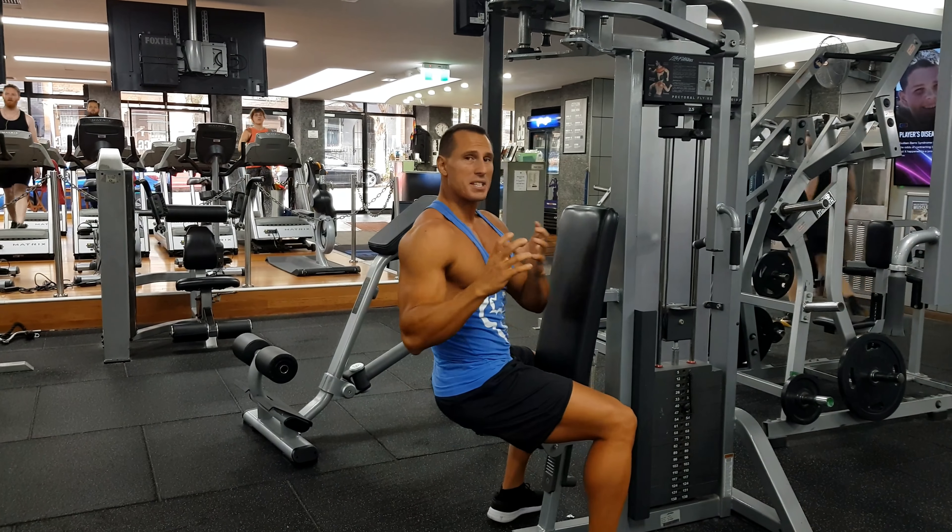Now notice when I do the movement and I pull back, I don't let the shoulder roll forward. I keep the shoulder pulling down and back, I keep my scapula...